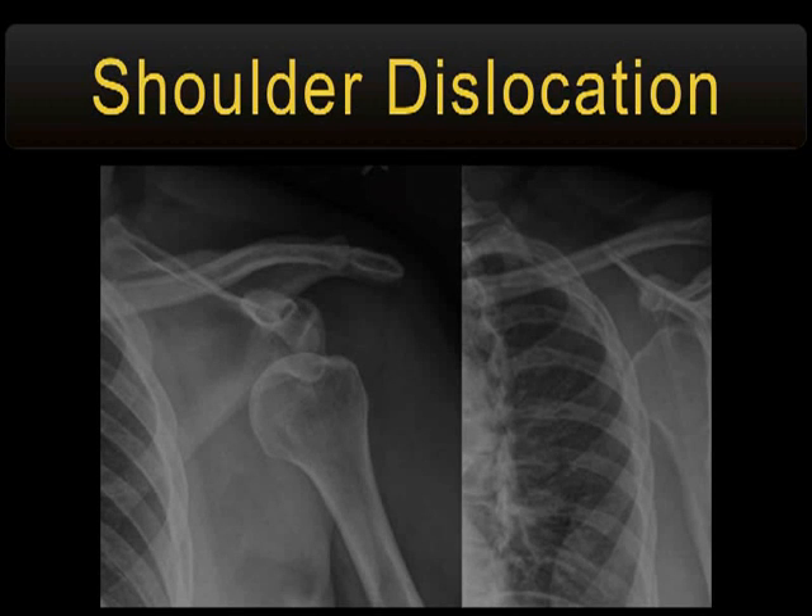Shoulder dislocations are common. Show of hands — who tends to sedate people for shoulder reductions? Vast majority of you. Okay, so this is going to be worth the price of admission for you guys. Well, maybe not worth the price of ASAP admission — it's pretty pricey. But you're going to like it.